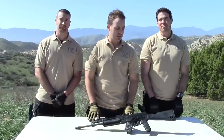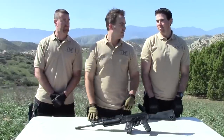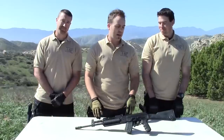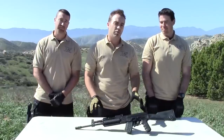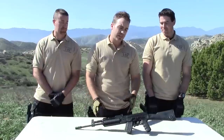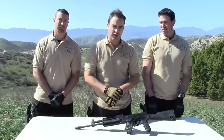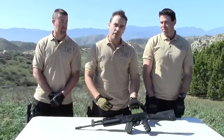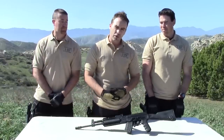Thanks so much for joining us today on The Bullet Points. To my right here is Piers, and this is Morgan on my left. Today we've got a really cool rifle for you guys. We have an AK-47 platform. It's made by M&M — well, it's actually manufactured in Romania by F.A. Couguer. I'm not sure how to pronounce that, so forgive me if I'm butchering it. But it's manufactured in Romania, imported by M&M. I believe they're located in Colorado.